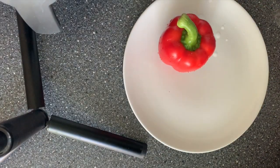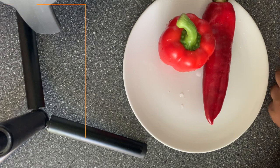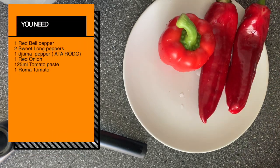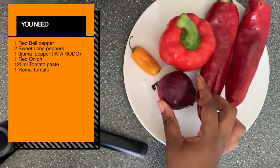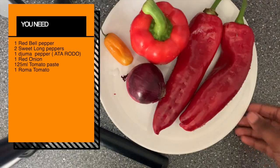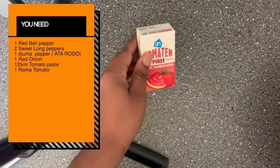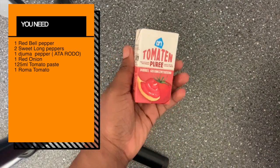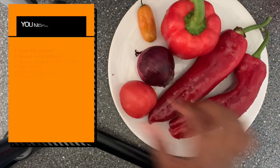Today we're going to be needing one red bell pepper, two long sweet peppers, one jima pepper — or you can also use a taro dough if you have that at home — one red onion, 125 ml of tomato paste, and my tomato.